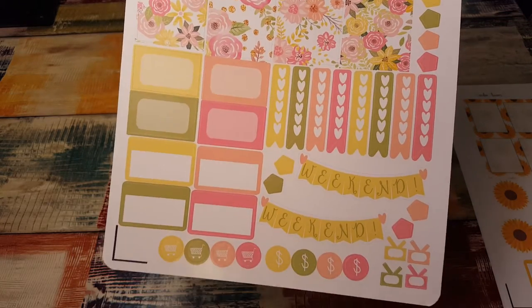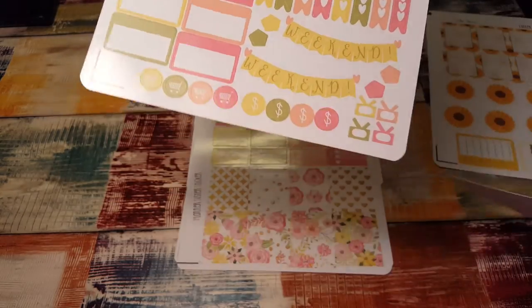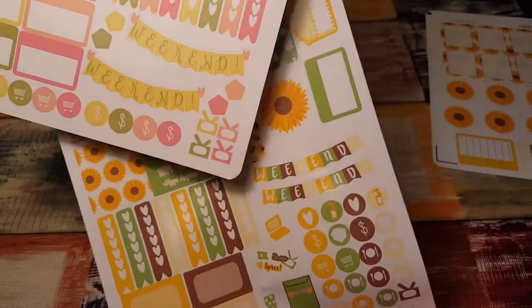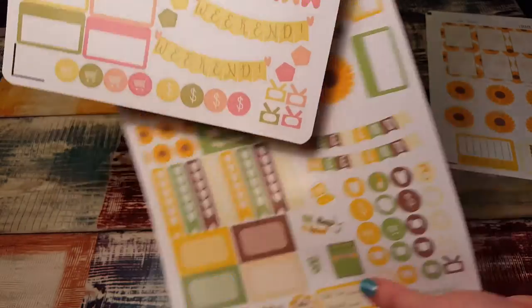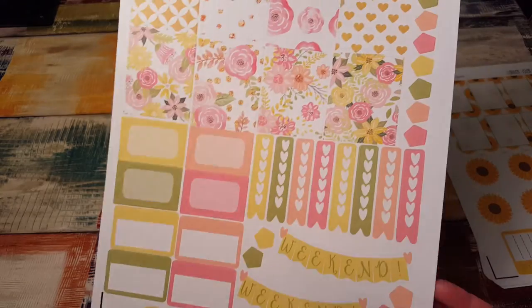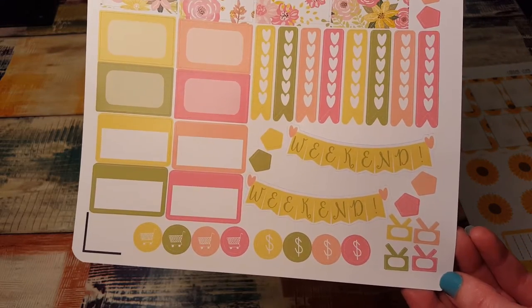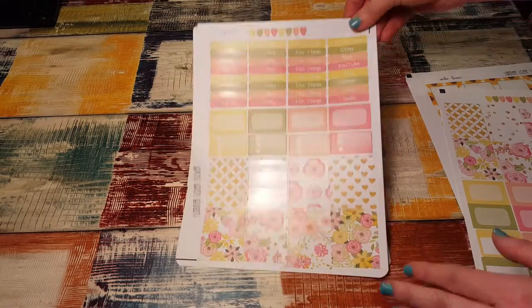I love it! I like that they change up the weekend banners too — like this one looks like this and this one has this style to it. That's really cool. I like that all their kits aren't exactly the same, just different print, which is really cute — something different. Those are so pretty.